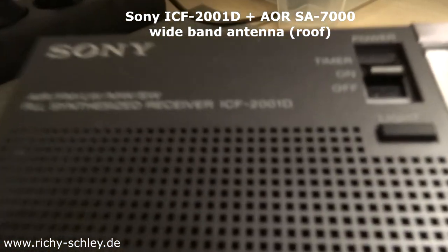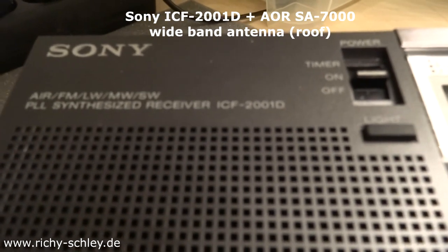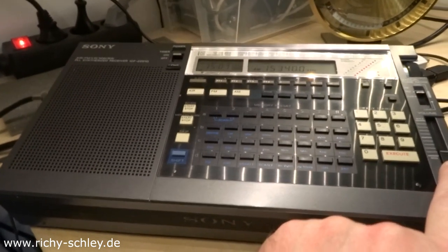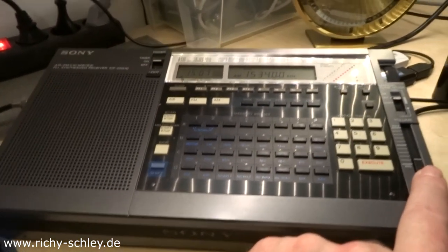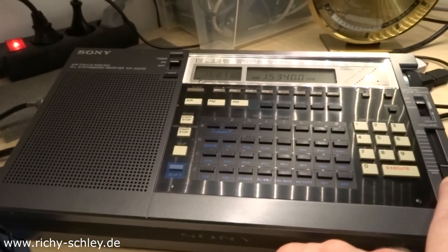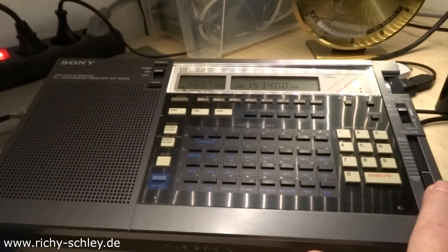It works very well with the AOR SA7000 wideband antenna.